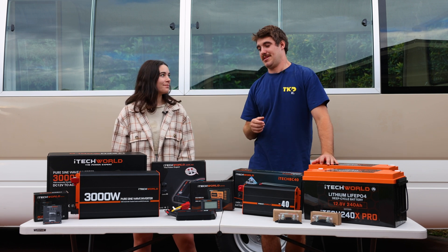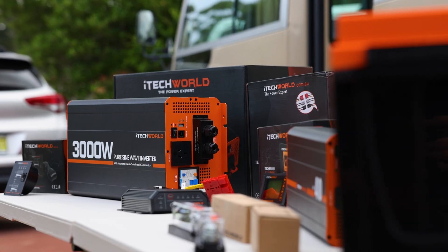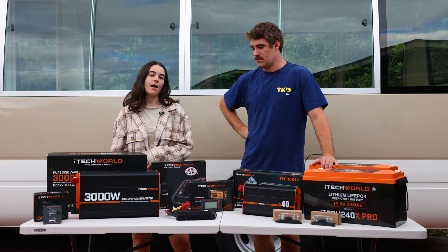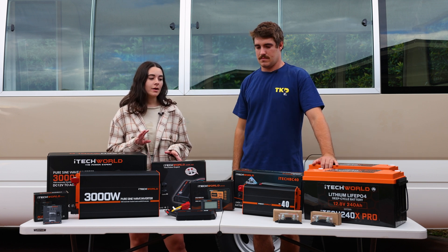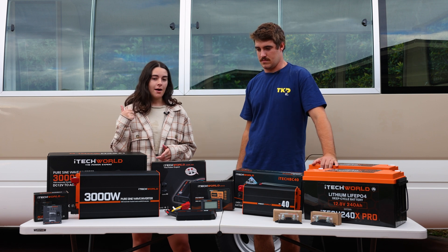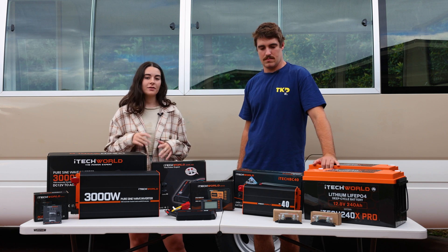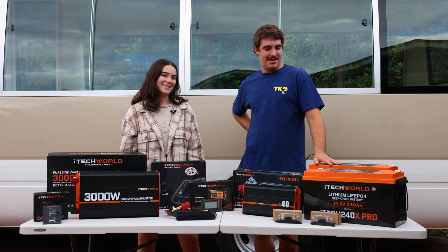We went with our Tech World 480 amp lithium caravan kit elite, which is one of their bigger kits on the market and it's perfect for our power needs. We plan to live and work full time on the road, so we're going to be charging laptops, camera gear, powering our fridge, oven, hot water system, and a washing machine.